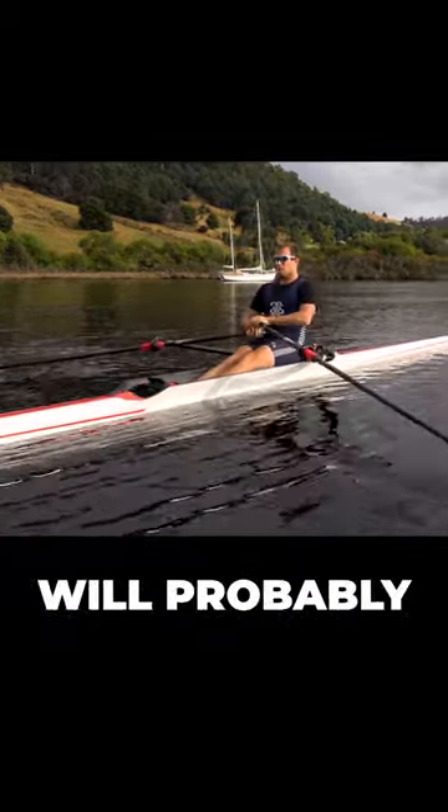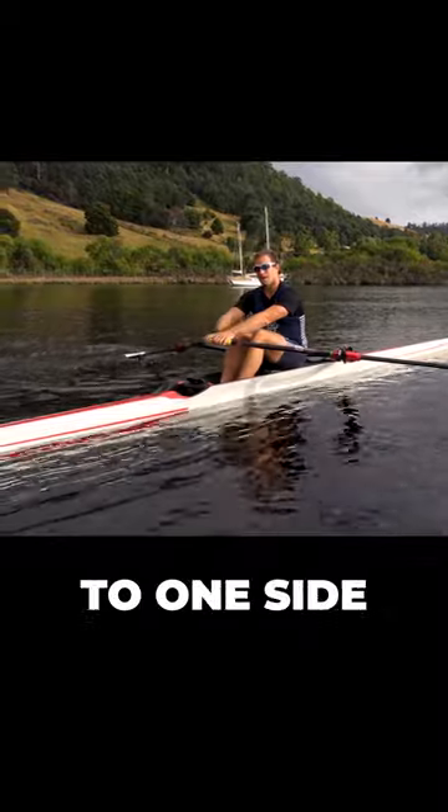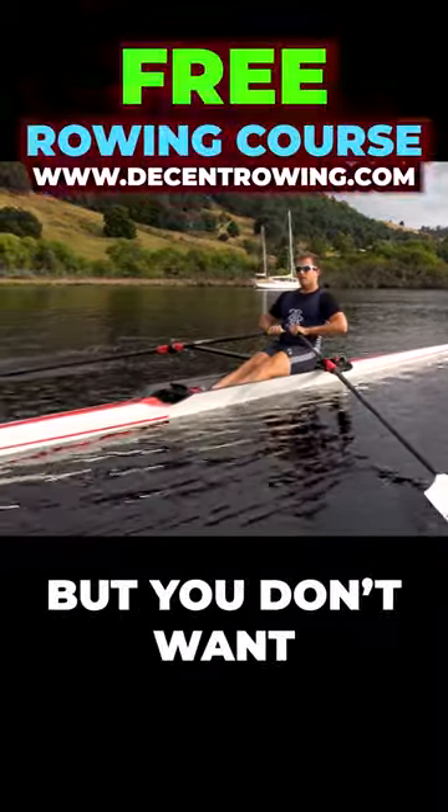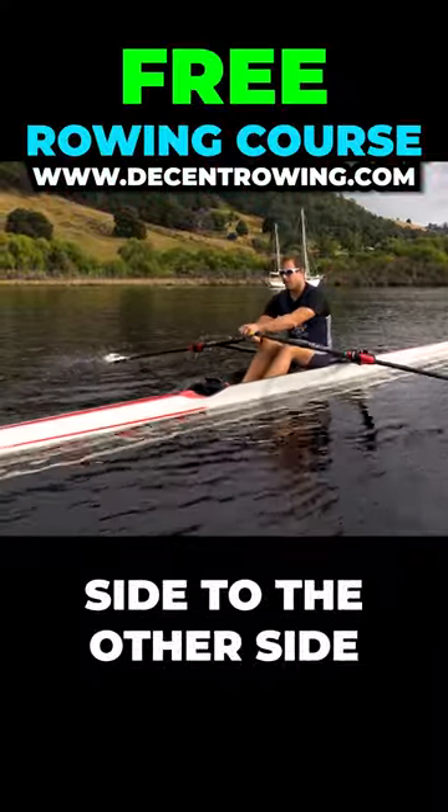When you first try doing this, you'll find the boat will probably fall over to one side or the other. But you don't want to be trying to correct by going from one side to the other side.